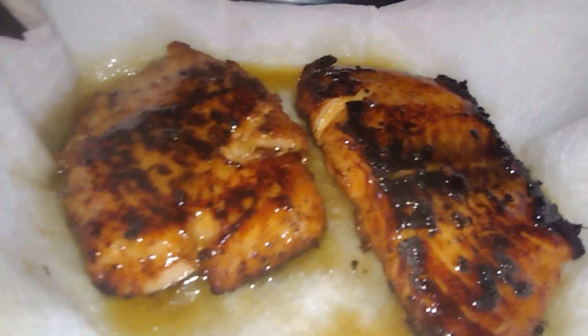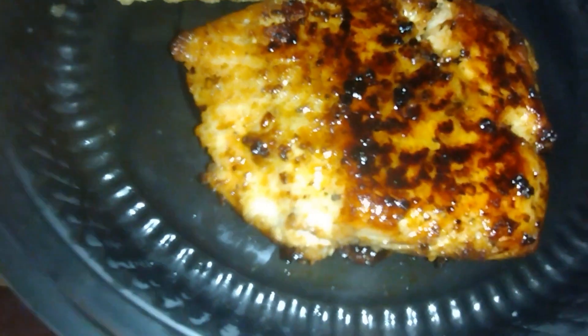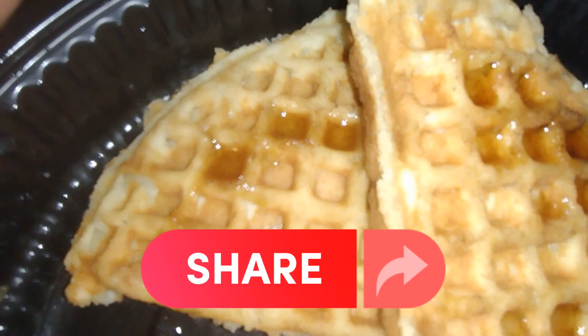I'll be right back when I fix my plate. Alright, we have it — salmon and waffles. Yum.